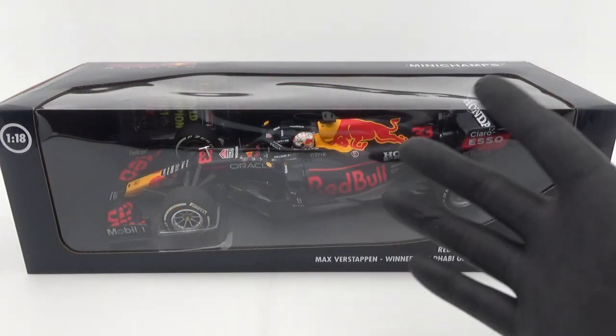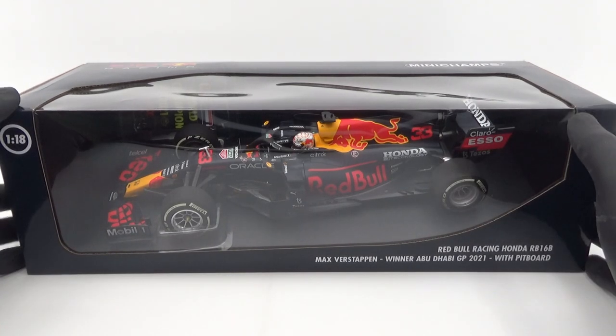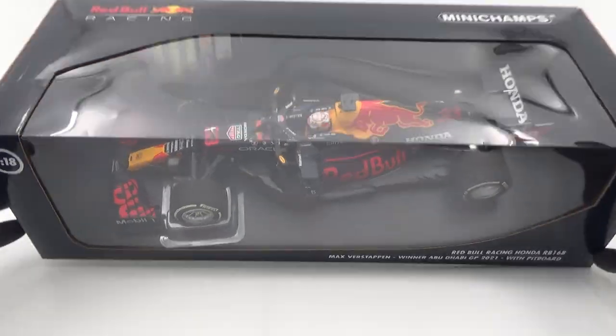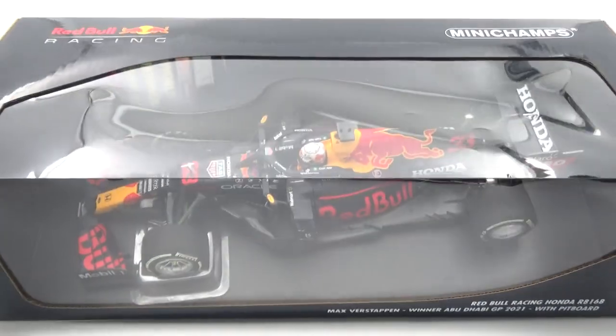The first difference that is immediately noticeable is that it comes in a different box. This one comes in the regular windowed box, although it's slightly different to the usual Minichamps boxes as this is decked out in a Red Bull Racing theme. It's basically just a dark blue box instead of black with a checkered flag on it, and there are Red Bull logos on all sides of it too.